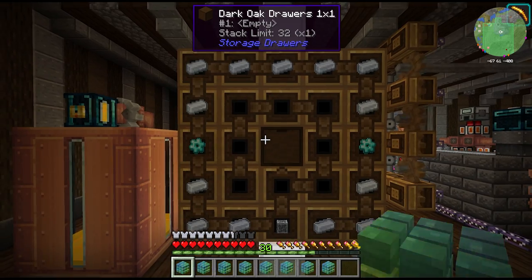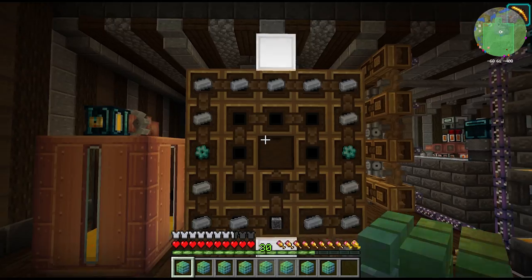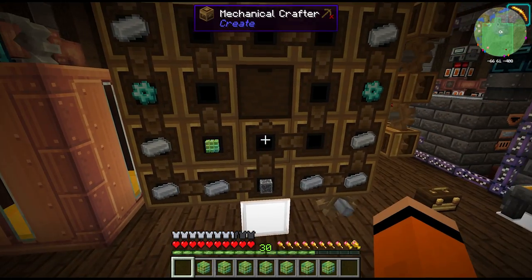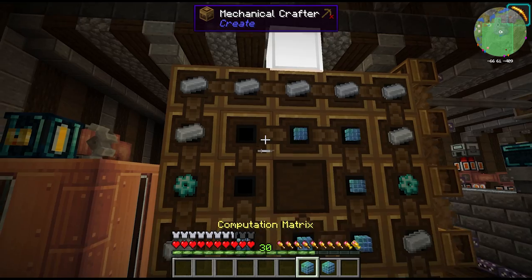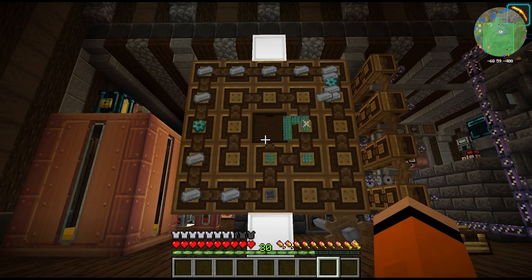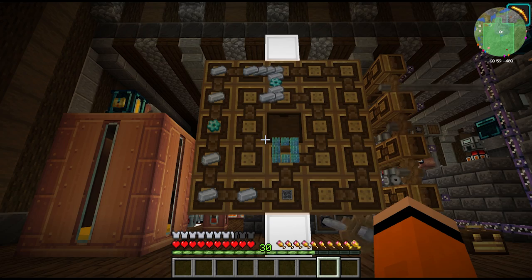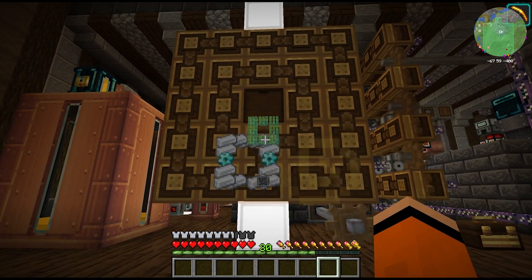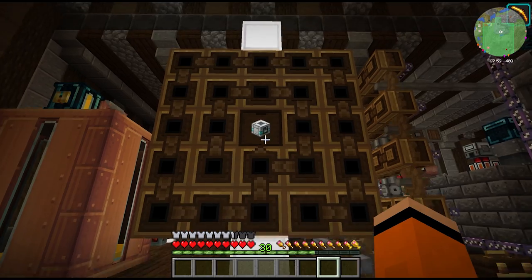With these logic blocks all we have to do is fill in this crafter - we have some of our plastics, some more diamond gears, another ME controller, and hopefully I've got all these pointing the right way. And this should give us our guidance computer. Look at that, awesome.